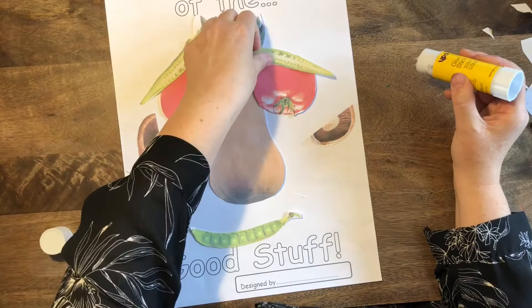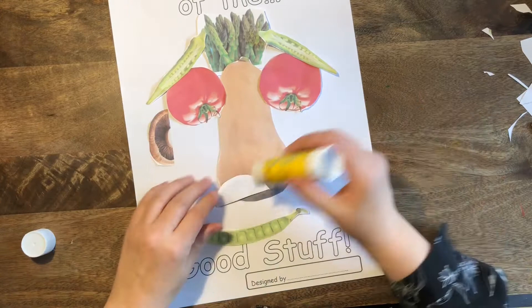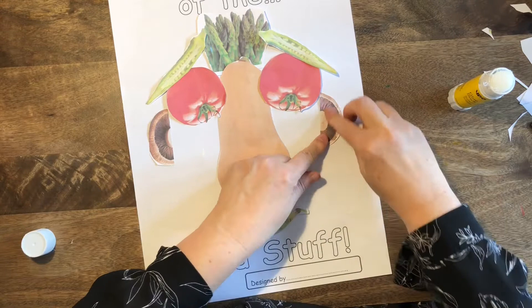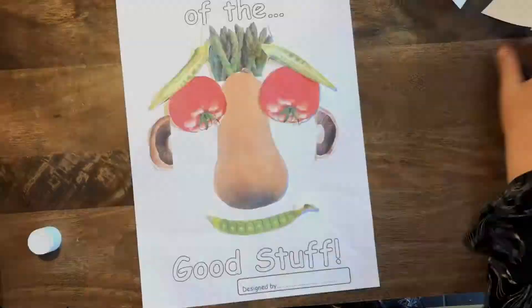It's a jolly vegetable person! So I'm putting my eyebrows raised up in the center because it looks more jolly. And I'm putting on my mushroom ears — you saw how I cut the mushroom in half to make two ears. The full circles would have been good eyes or maybe good cheeks, but I thought they were quite fun for ears. Now putting on my pea pod mouth — and there we have it, lovely!